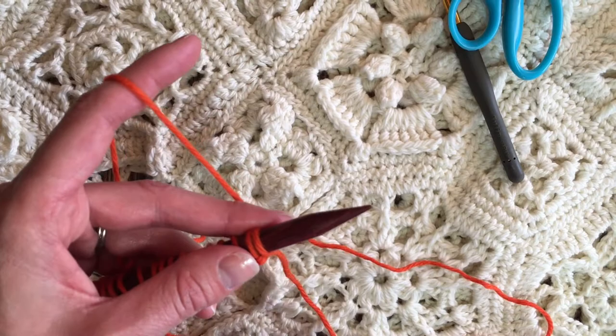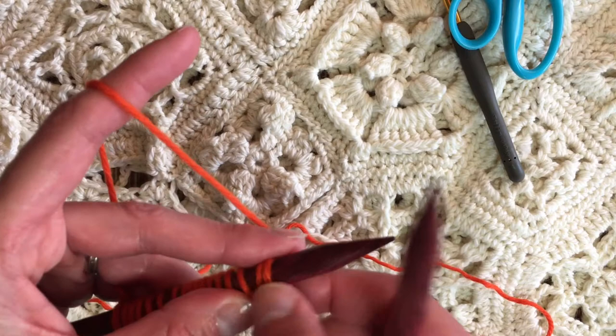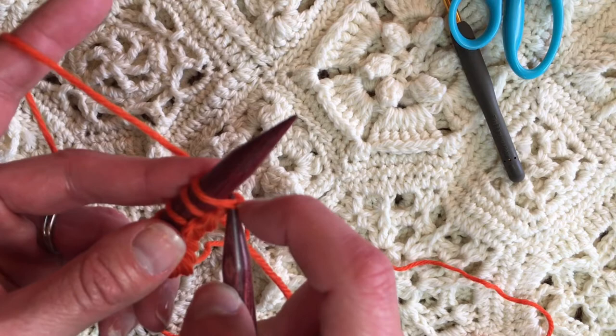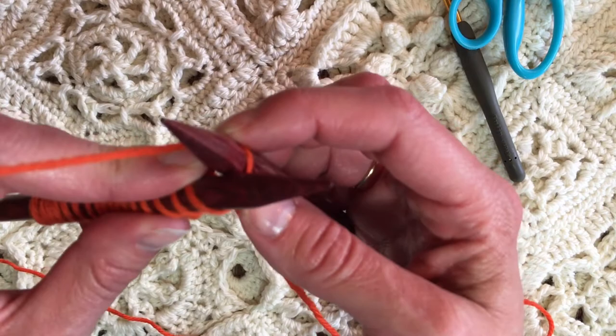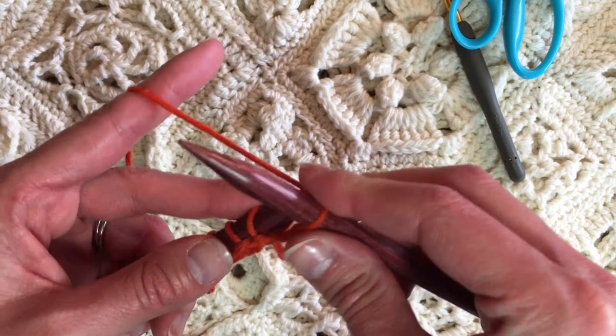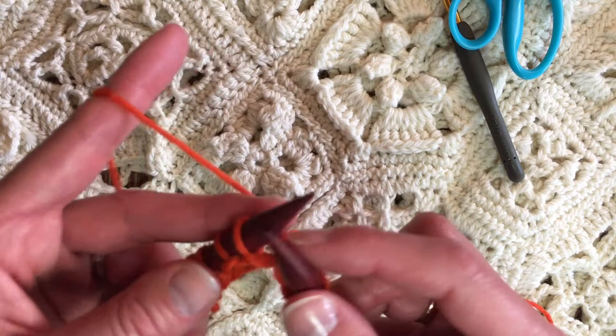To knit — knitting is also a verb. It's a noun: you say a knit piece, but it's also a verb, and there is a knit stitch. The knit stitch: you insert the right needle through the back — this is what it looks like. Then I am pulling that strand through to the front.